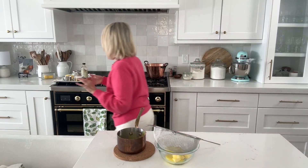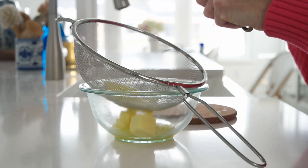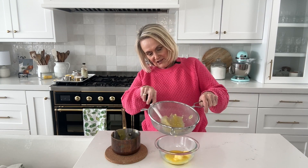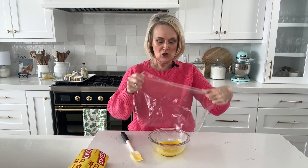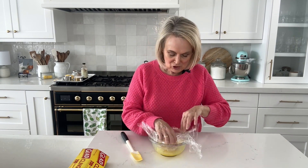Let me grab a spatula and make sure we get every little bit of this lemon curd — you want it all! Push it through the strainer and scrape off the bottom. Then we're just going to mix this up until our butter melts. Once the butter is all melted in, we're going to put this in the refrigerator to cool down before we add it to our buttercream. Cover it with plastic wrap — make sure the wrap is touching the actual surface of the lemon curd so it doesn't form a skin on top. Pop it in the fridge, and make sure you taste it — it's so good!